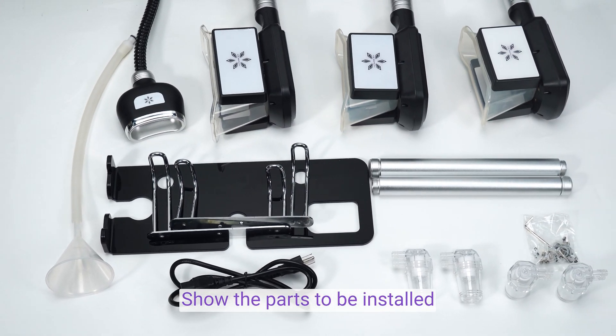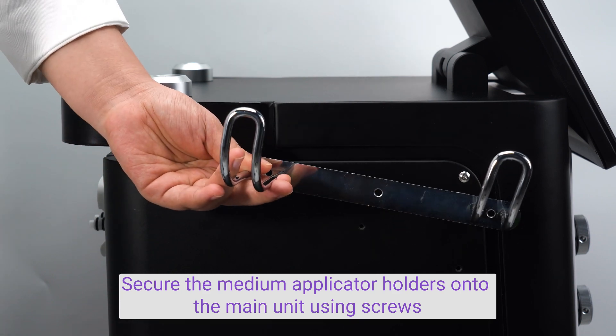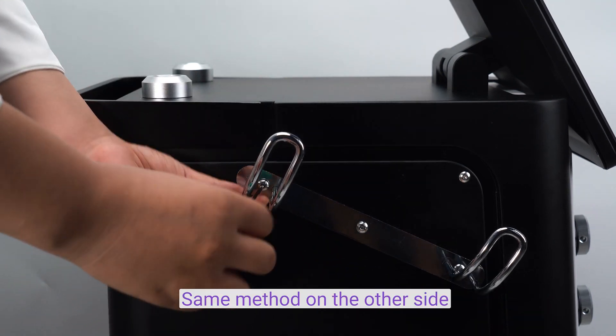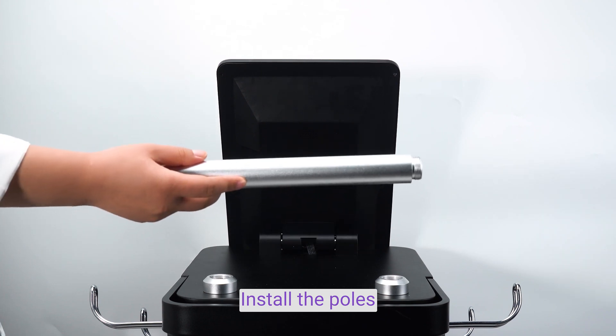Show the parts to be installed. Secure the medium applicator headers onto the main unit moving speed. Use the same method on the other side. Install the cord.